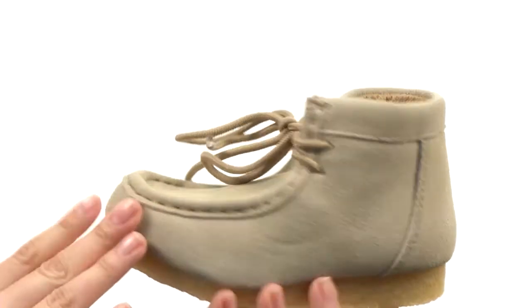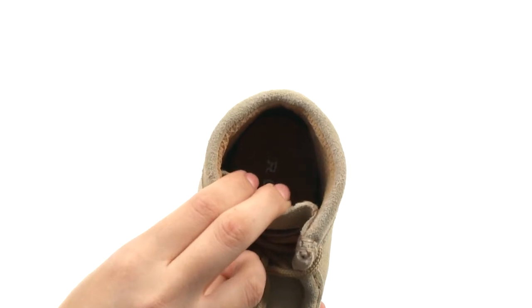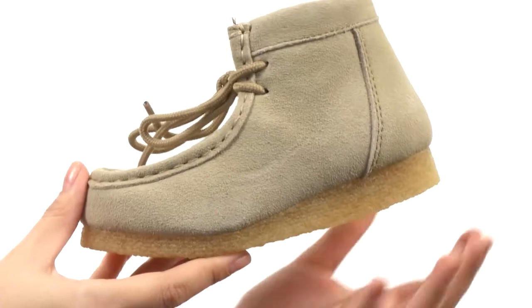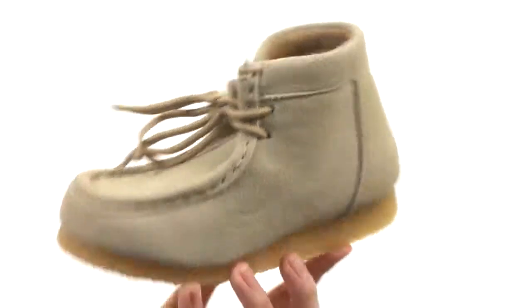Here we have a smooth leather upper with a nice lace-up closure for a secure yet adjustable fit. There is a moisture-wicking lining for breathability as well as a wonderful footbed. We do have a lightweight EVA midsole which provides excellent supportive comfort, not to mention a non-marking durable crepe outsole, too.